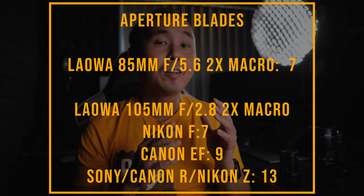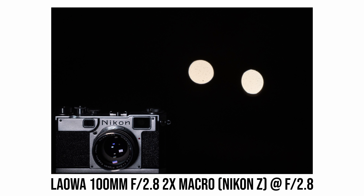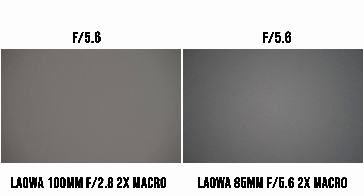Another thing I noticed is that as soon as I stop down the Laowa 85mm lens from f/5.6 to f/8, the bokeh balls already turn into a heptagon shape. With the Laowa 100mm lens, it's worth noting that different mount versions have different aperture blade designs. The Nikon F version only has seven aperture blades — the same as the Laowa 85mm lens — while the Nikon Z mount version and other mirrorless versions all have 13 aperture blades. So with my Nikon Z version of the Laowa 100mm lens, bokeh balls remain round even when stopped down quite a bit.